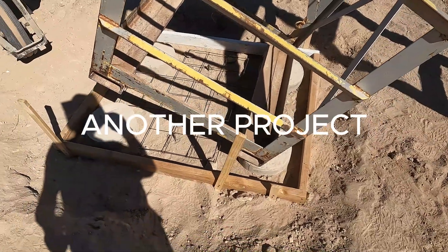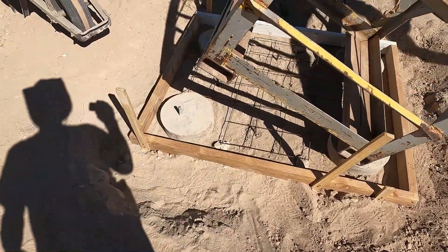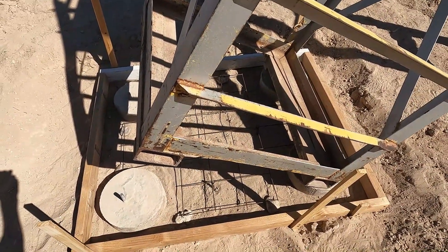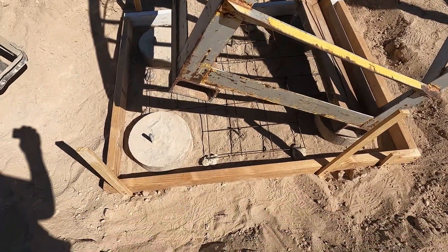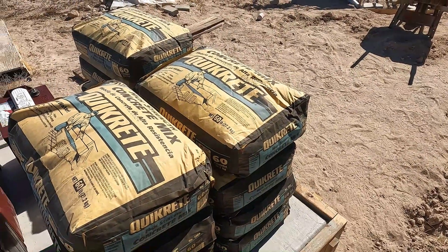So I had these pylons and they just weren't level enough, and not only that, it had this rotten plywood on the bottom of this thing, and creatures were getting under here. Ten bags is what I figured.